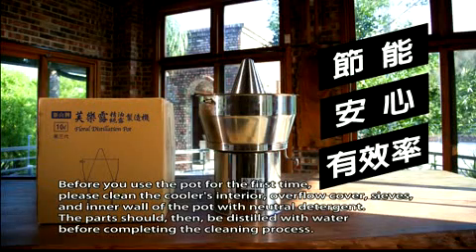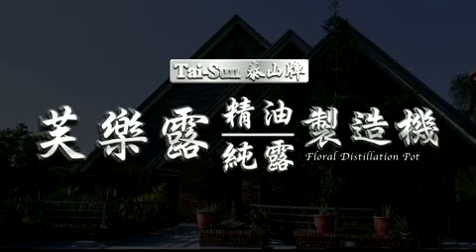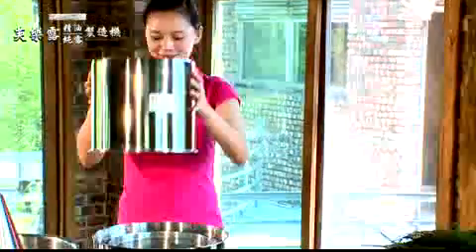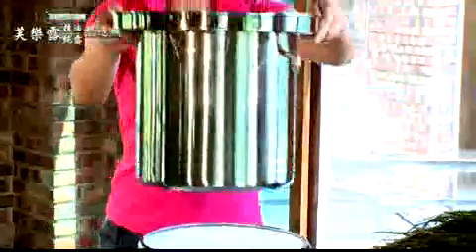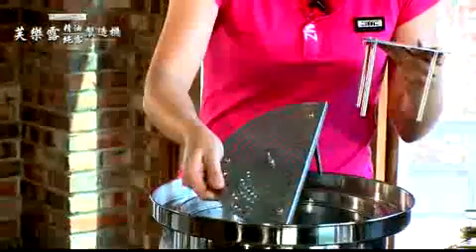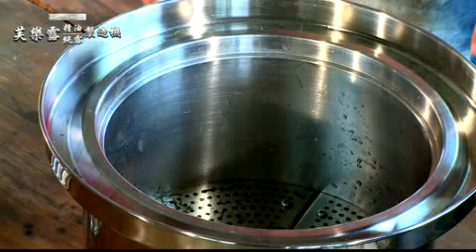Grandpa, please come show me how this works. The pot is already cleaned and sterilized. Let's start making essential oil from the Australian tea tree leaves we got this morning. First, put the energy-saving sheath on the induction cooker. Put the main pot in the energy-saving sheath. Put the two colanders at the bottom of the main pot, and make sure their legs are pointing downward.